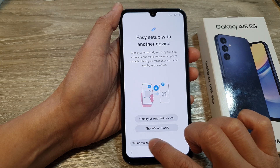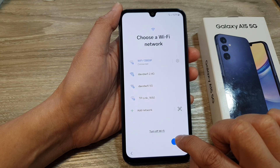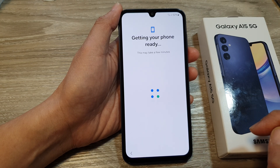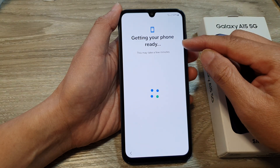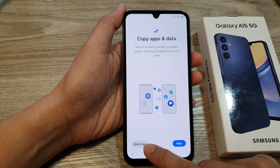Then we'll select setup manually, and I will tap on next. And now it says getting your phone ready. Here, select don't copy.